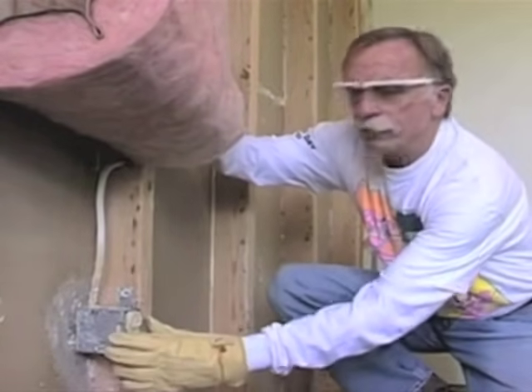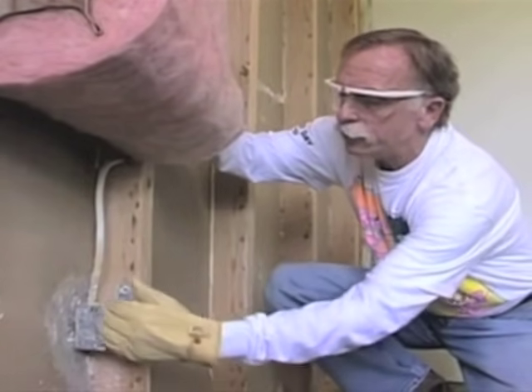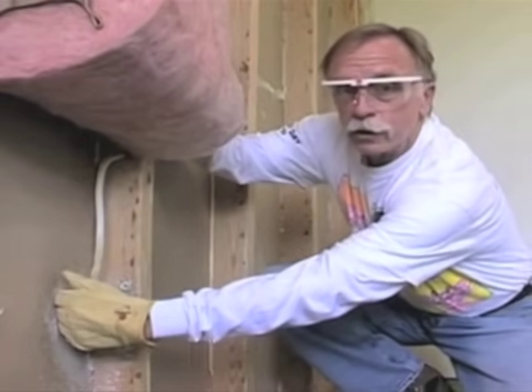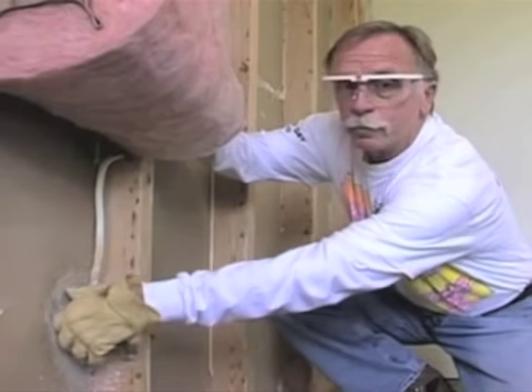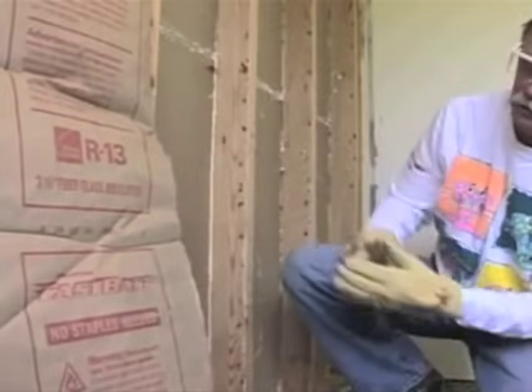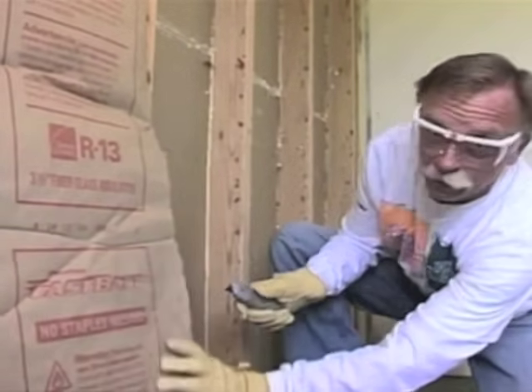Electrical boxes present kind of a special case. Ideally you should foam behind and around the box, or at least insert fiberglass insulation behind the box to prevent heat loss through the box. In this case, we're just going to cut and tuck, which is a fairly common practice.